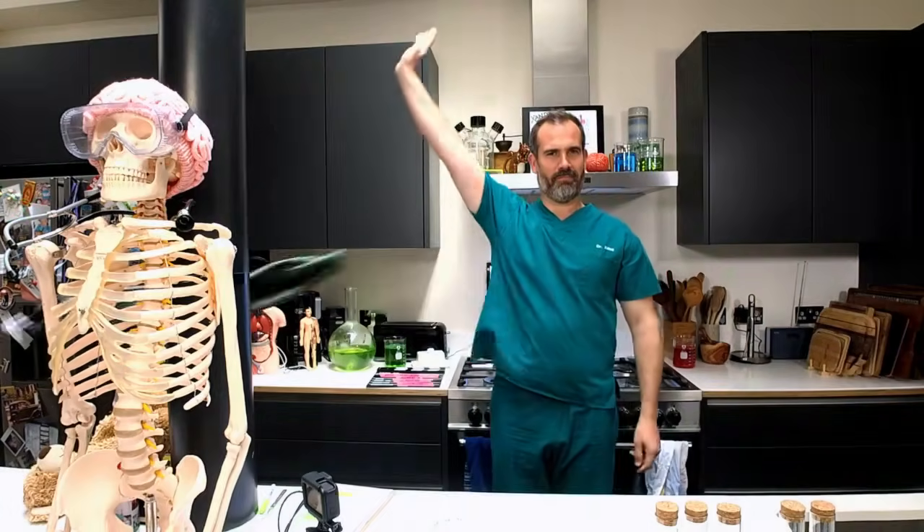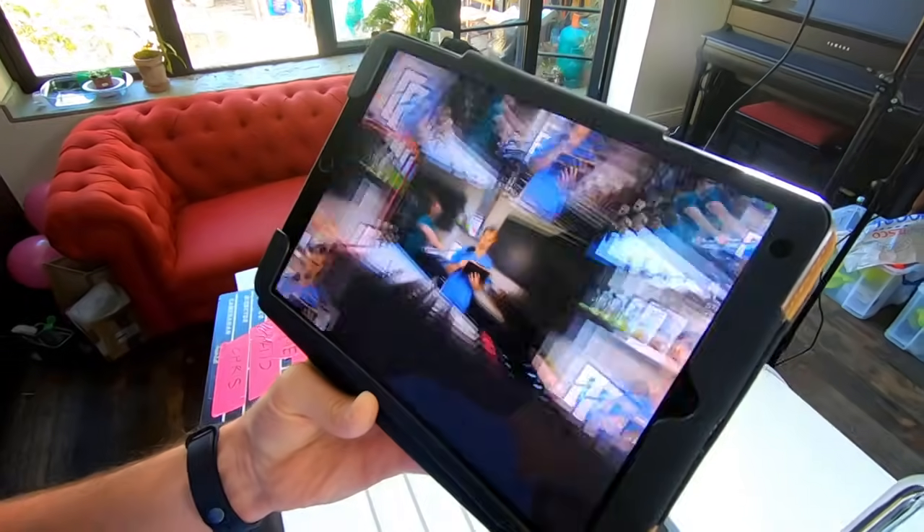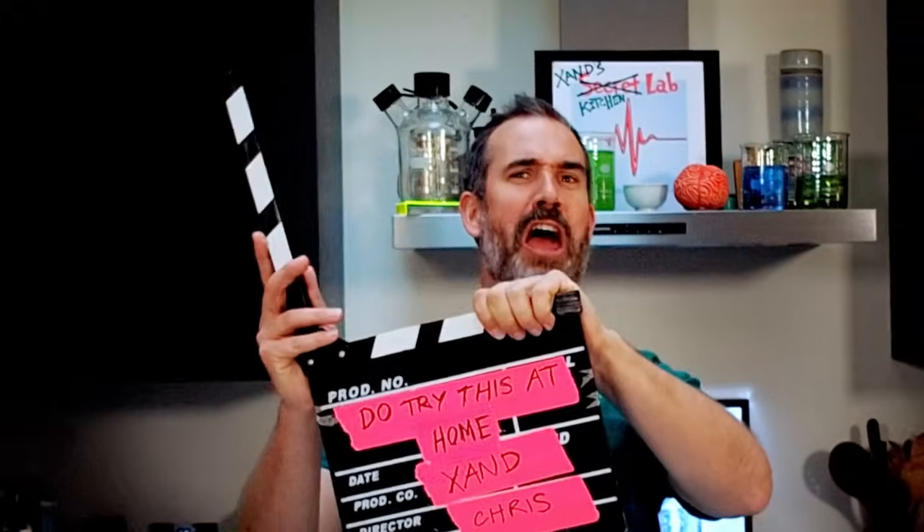Well, I'd better get dressed then. I'm ready to go. We've rigged my kitchen with every gadget you can think of. I am literally calling the shots. Action!